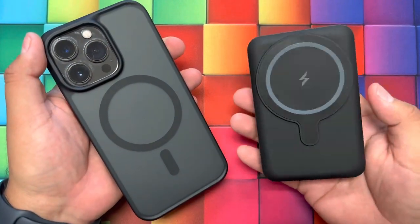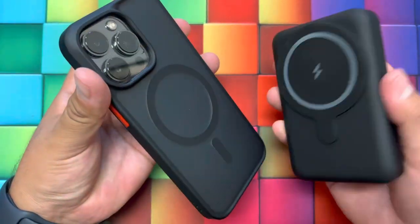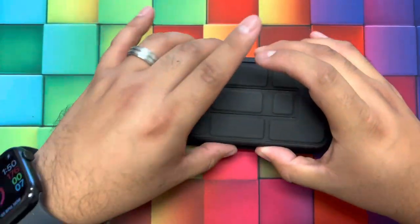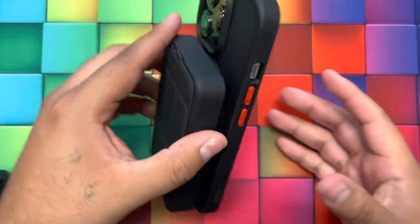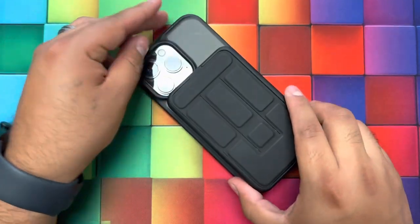Here we have a wireless charger with the MagSafe accessory and magnet built in, and the case is ready for that. You just hold it to the back of the case and the phone starts charging instantly. You don't need to worry about dropping your phone or the case because it works perfectly with this case from Taurus.